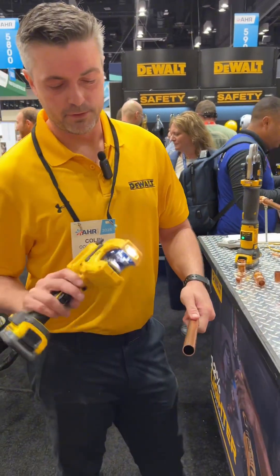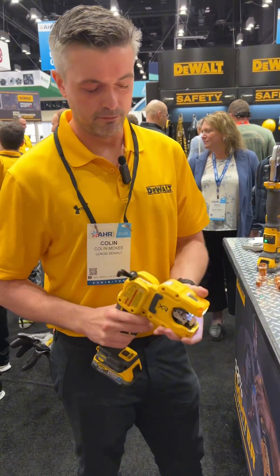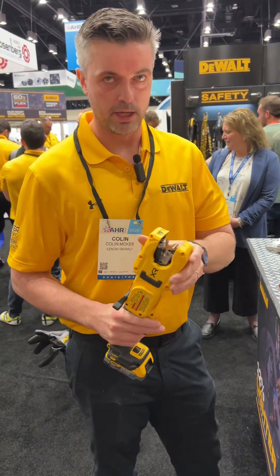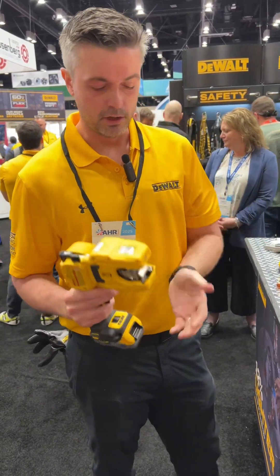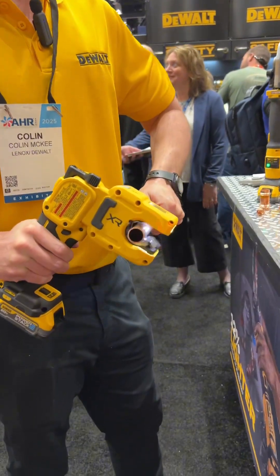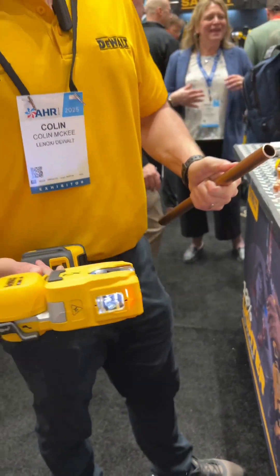We have three-eighths type L copper here. We're going to be using our new DCE154 copper tubing cutter. You can run this at a 90 degree angle, 180, or wherever's in between. It's all going to be running off our 20-volt platform. We simply insert our pipe, pull the trigger, and the cut is made.